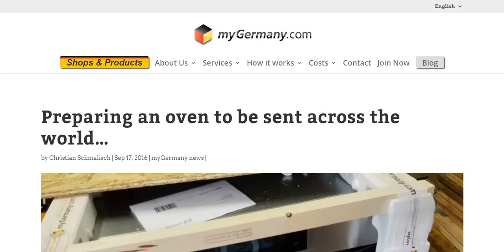Today on Vikram Gadget Guru I am sharing mygermany.com with you, where you can easily buy items made in Germany which will be safely shipped to you no matter where in the world you are.